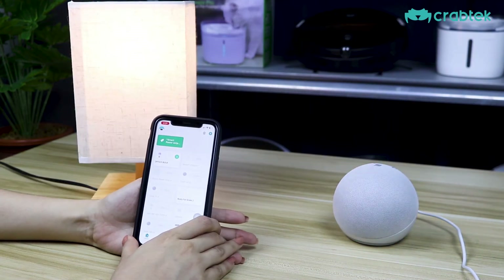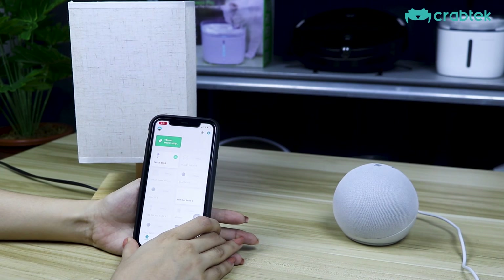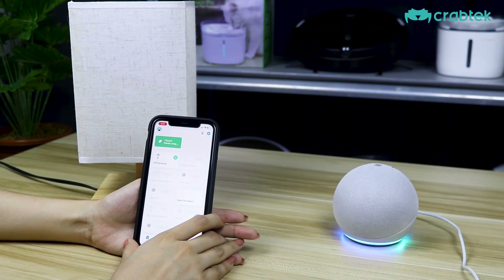We can also change the colors. Alexa, change office bulb color to blue. Okay. Alexa, change office bulb brightness to 100%. Okay. Alexa, change color to pink. Okay.